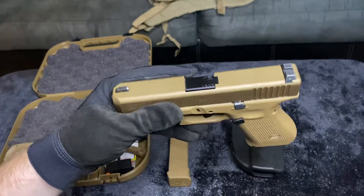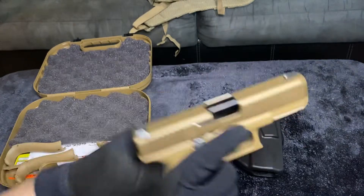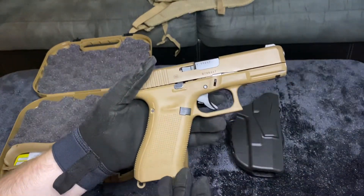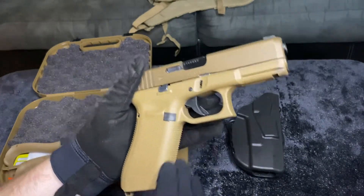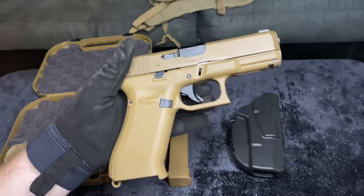We also have a sight radius of 5.94 inches. It is a Glock 19 slide on a Glock 17 frame. It's coyote brown colored on both slide and frame. No finger grooves — Glock wisened up and got rid of those finger grooves.